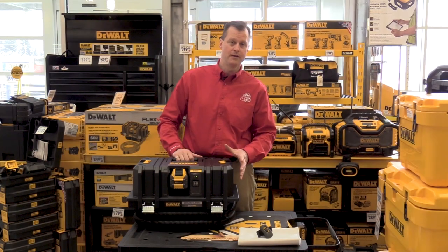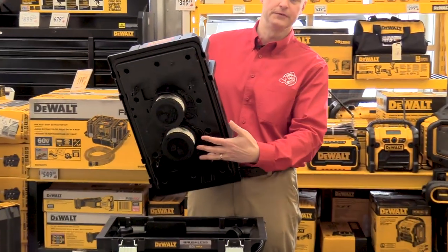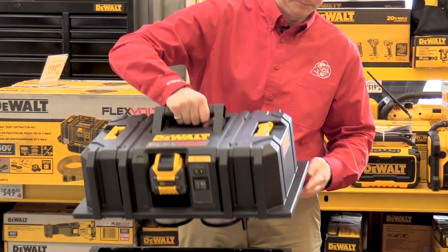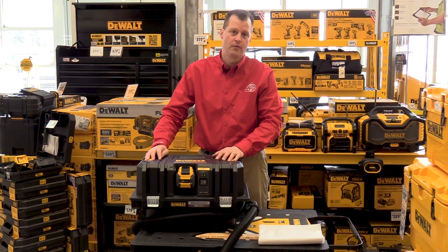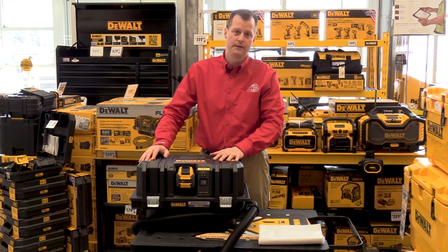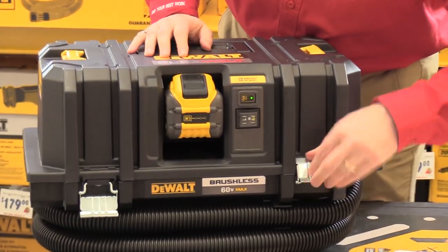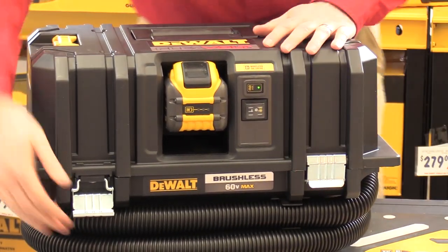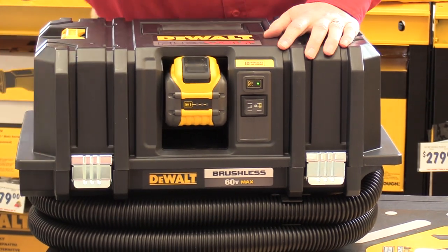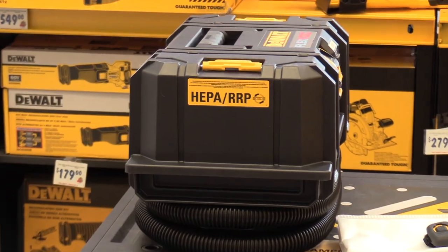This unit is two gallon, wet or dry capacity, and comes with dual HEPA filters. With a performance of 125 CFM, the vacuum is Table 1 compliant for up to five inch surface and tuck pointing applications. It also meets the EPA lead regulations for renovations, repair, and painting — or RRP.